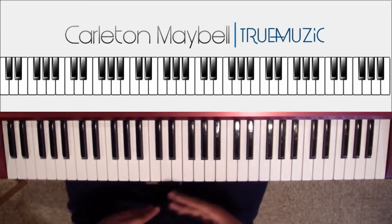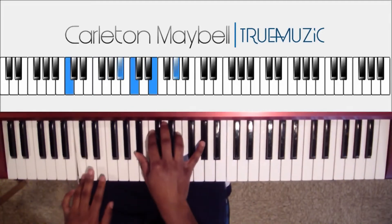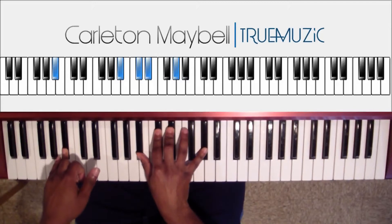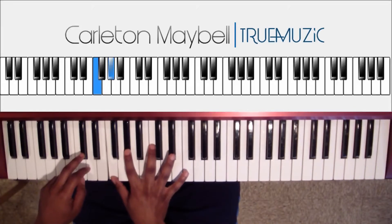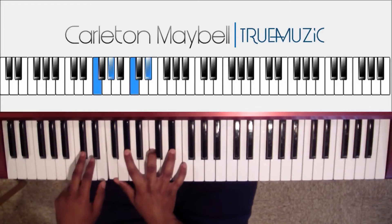For part one, it's gonna sound like this. Okay, that's part one. I'm going to show you right now. First chord: your right hand is F, A flat, C, E flat. Your left hand does a D flat in the bass.